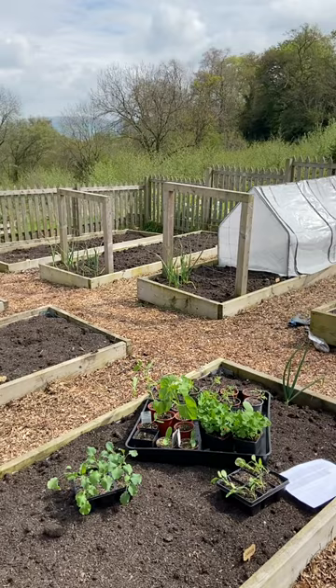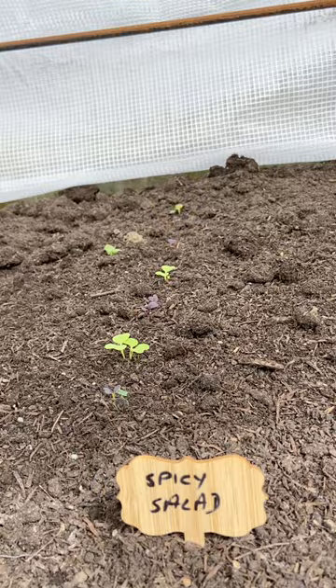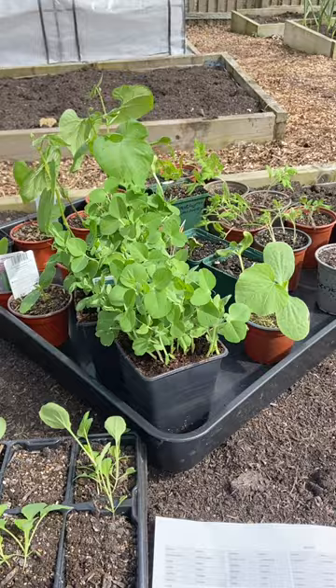We direct seeded everything that needed to go into the beds themselves a couple of weeks ago, and we've also got salad greens growing underneath cloches. Today we planted all of the little seedlings that have been growing in our studio since early spring.